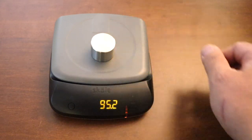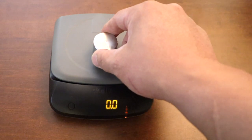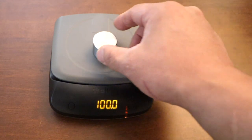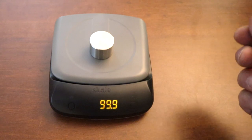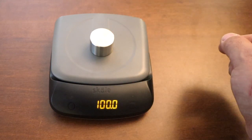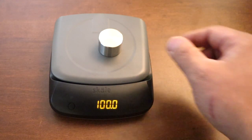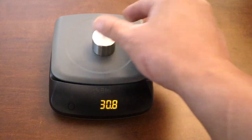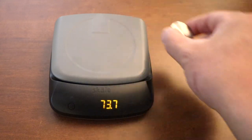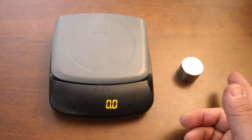So now it's reading correctly. Let me try one more time — 100. It's pretty responsive. So pretty much right out of the box, that's it.